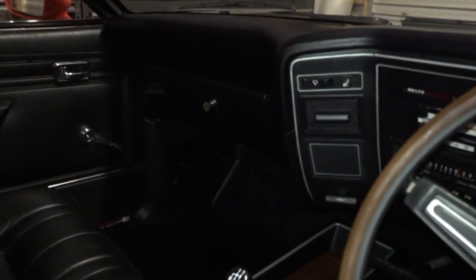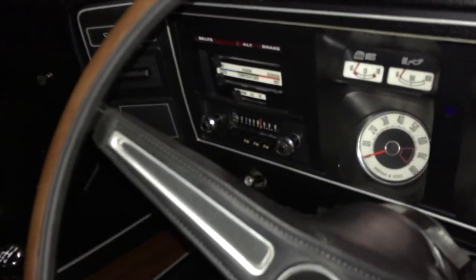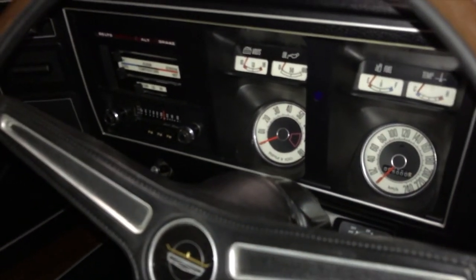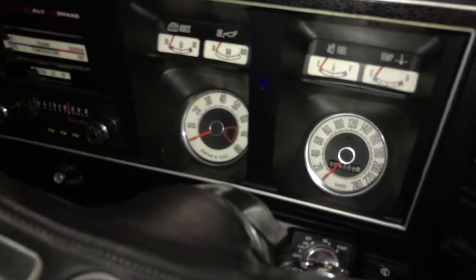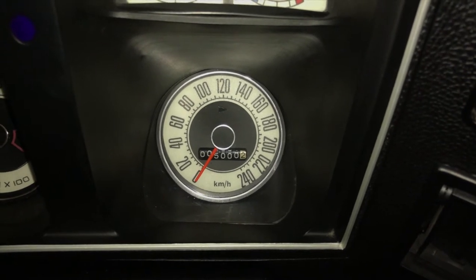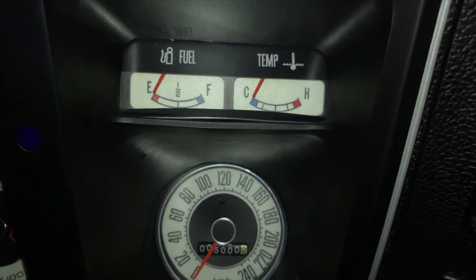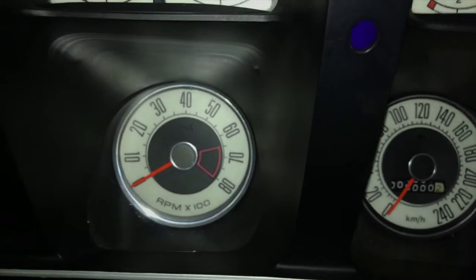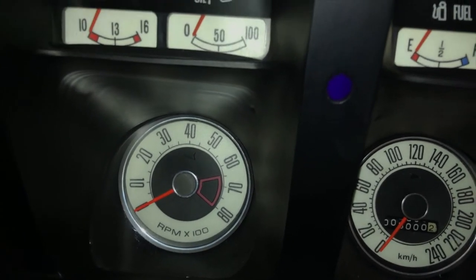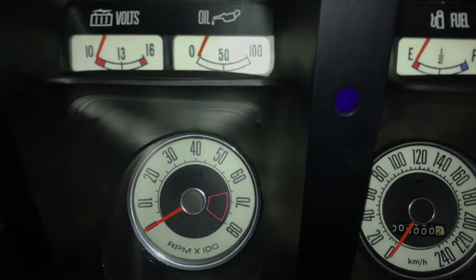The entire dash is also GT style with the padded glove box lid. It's got a factory style radio and custom gauges with custom fascias in the dash. It's got a 240k speedo, a fuel gauge, a temperature gauge, and an RPM indicator. We call it an indicator because I don't think they're that accurate to be honest, even though this one has been calibrated.